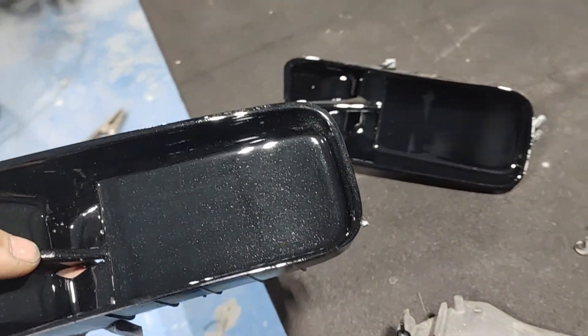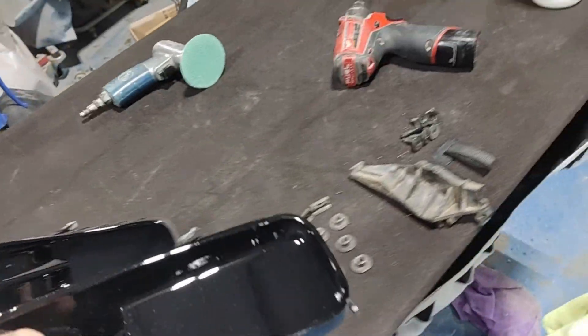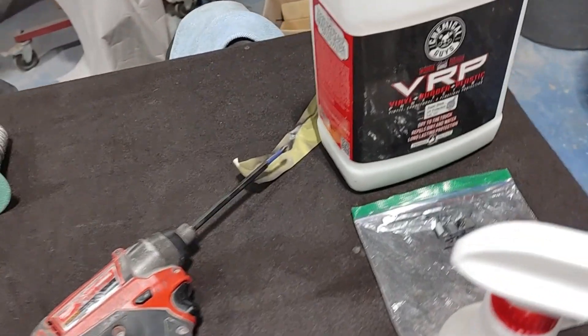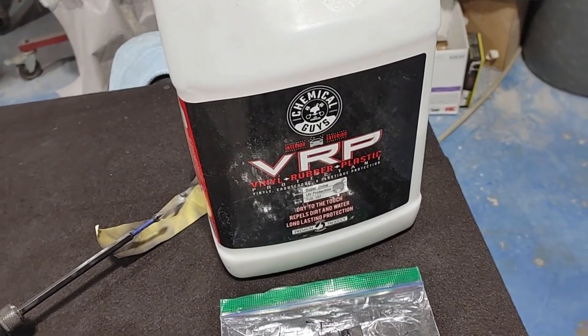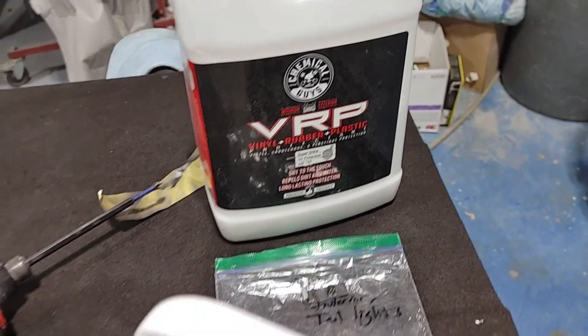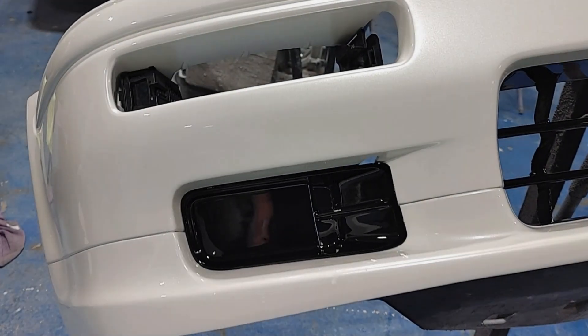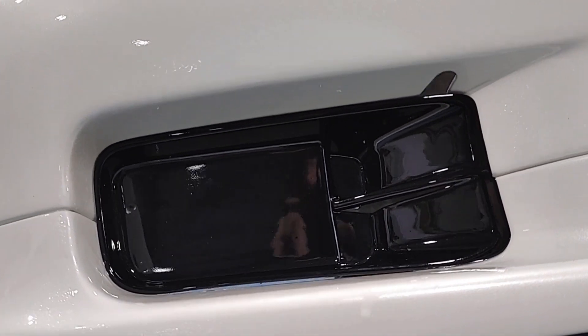When you're installing tightly fitting freshly painted parts like these fog light covers, you want to use some kind of lubricant to help snap it into place without scratching the paint. Foaming glass cleaner works fine. For this project, I used Chemical Guys VRP, which is a great rubber and plastic conditioner — it's super slick and got those fog light covers snapped in no problem.